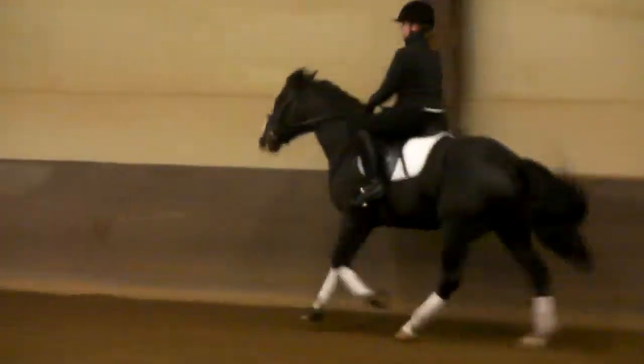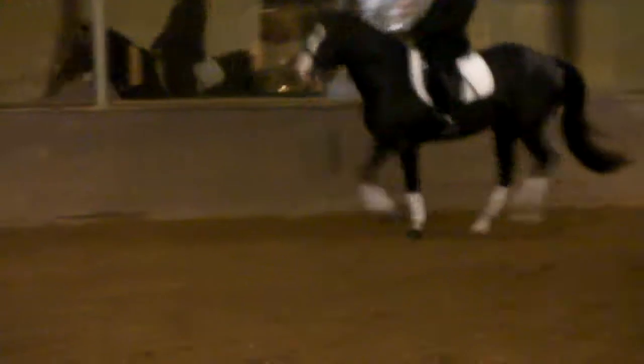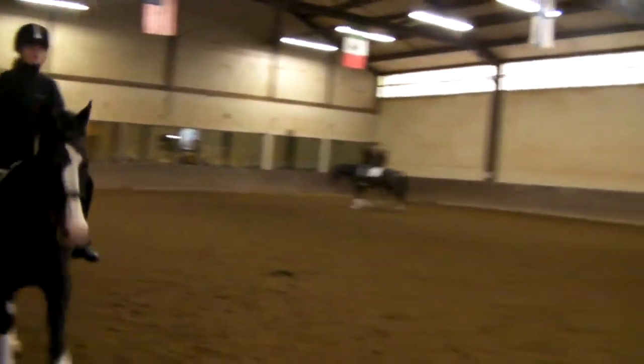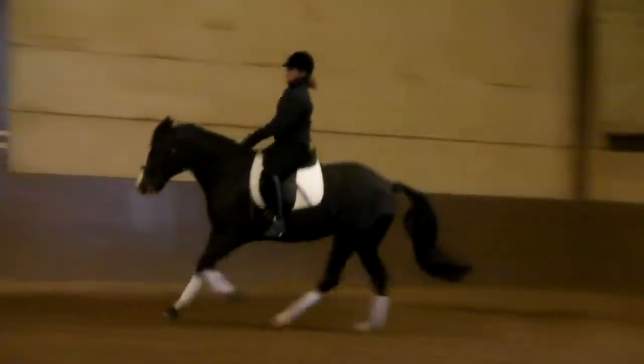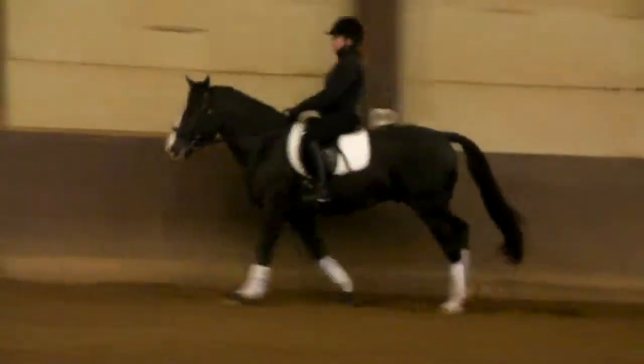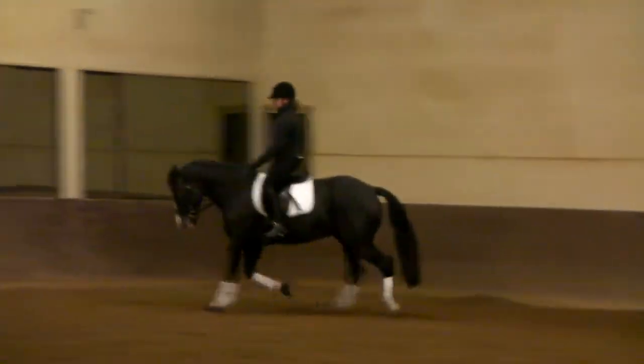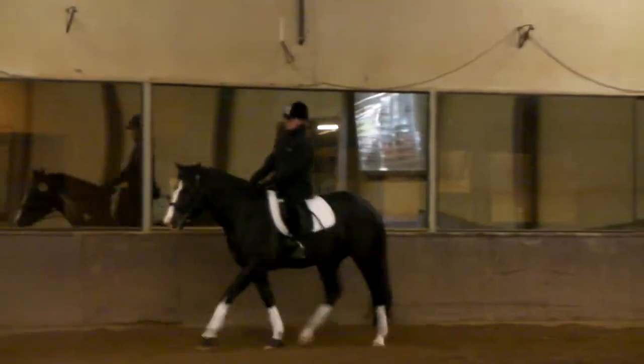Okay. Nice. Praise him. Yeah. And to the left — this is the sticky side. Good job. Nice. Stretching up, my dear. Good. Good job. Let's go back to have a little break again. We still have quite a bit of time. And then we'll do the same the other way, and then we'll do some canter circles.